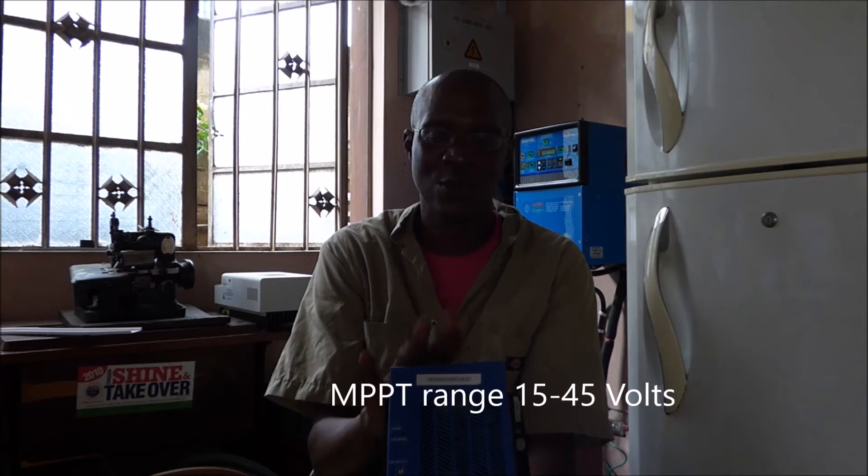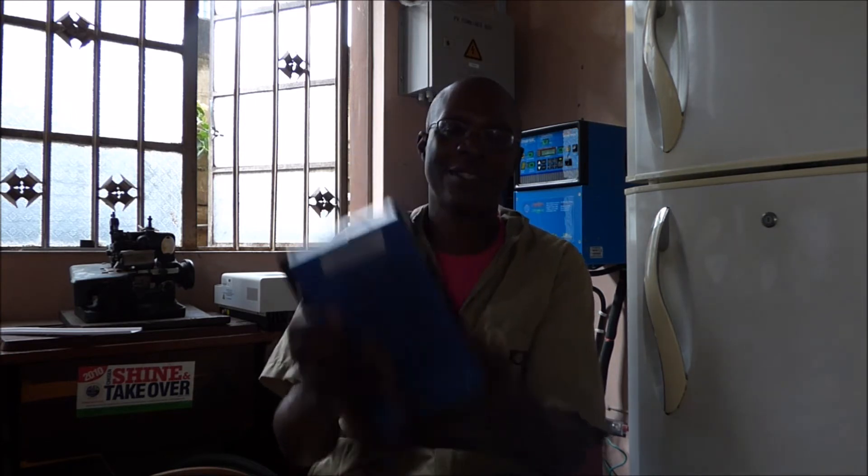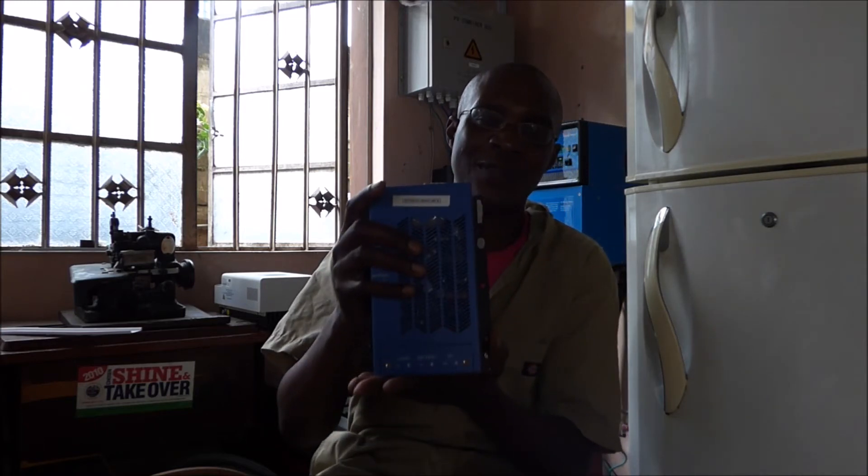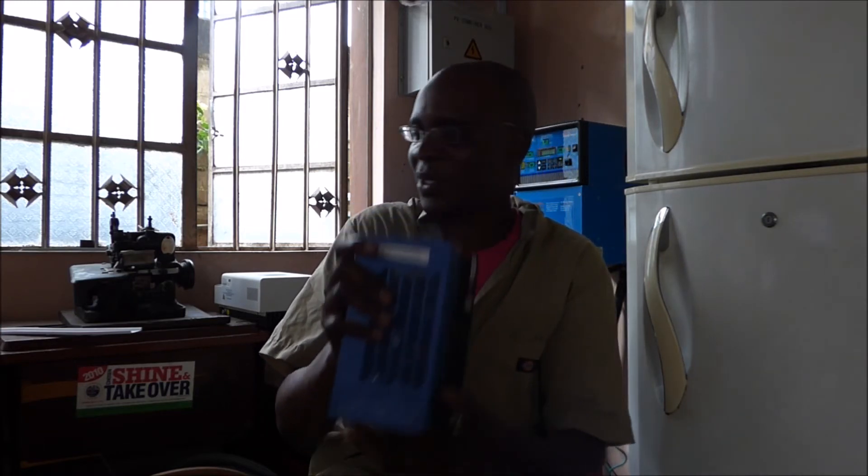So if you are going to install a 12-volt system or a 24-volt system, which is what this handles, the MPPT range has to be somewhere between 15 and 45 volts for MPPT to work very well. This unit doesn't display anything — it only has lights, no display. So you cannot tell what your PV is doing; you are essentially blind to this one.